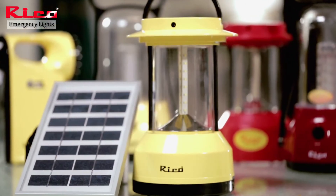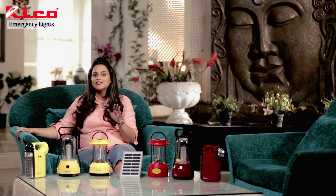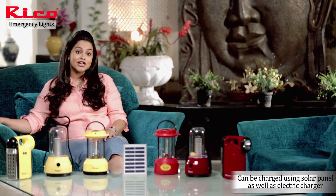This is the environmentally friendly LED solar emergency light. You don't need electricity to charge the battery — this is charged with the sun.